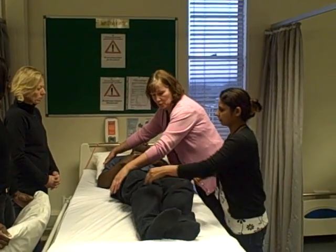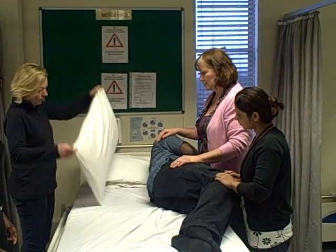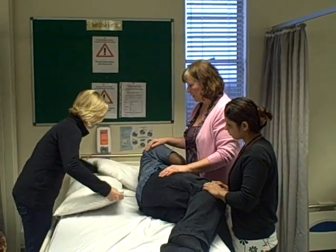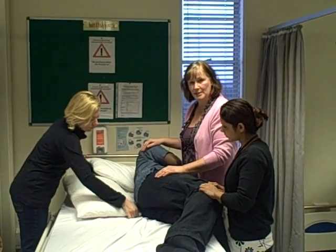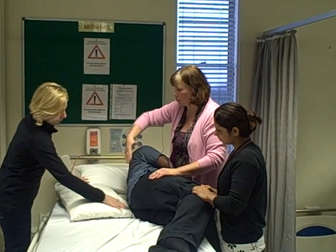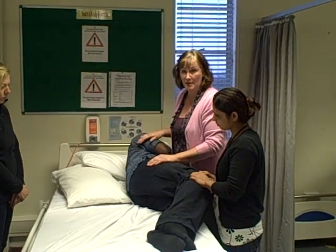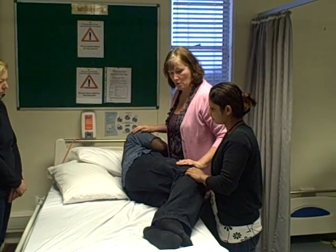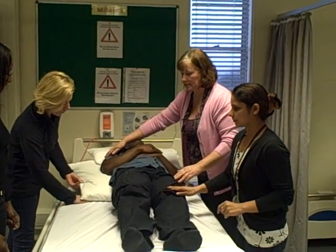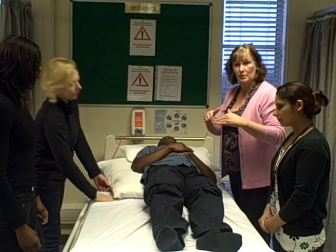Edwin, if you roll towards us, we'll put in the top pillow first. This pillow goes between the first and the second pillow under the head and it goes in at an angle — positioned away from the body, just tucked into where the sacrum is. Then we roll our patient back to lie straight in the bed. Dawn is just sliding her hand underneath to check that the pressure's off the sacrum.